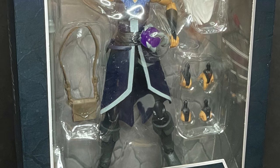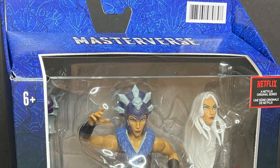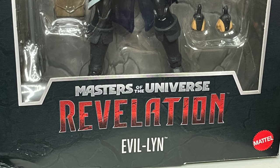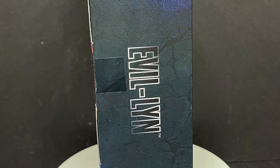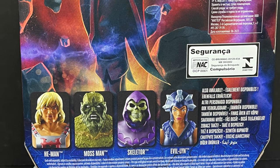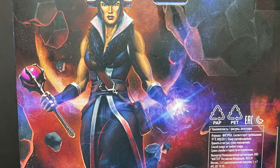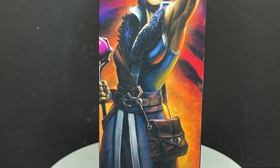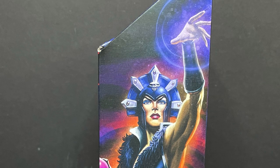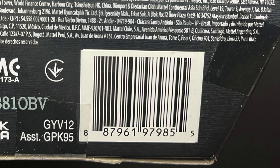Evil-Lyn looks great. I like the design of this character. She comes with a lot of different accessories, a lot of different hands, nice packaging, and nice artwork. Everything has a very commanding presence, and this type of artwork adds a little bit of brevity to the toy aisle — gives it that classy, fancy look. Here's the barcode for Evil-Lyn as well.